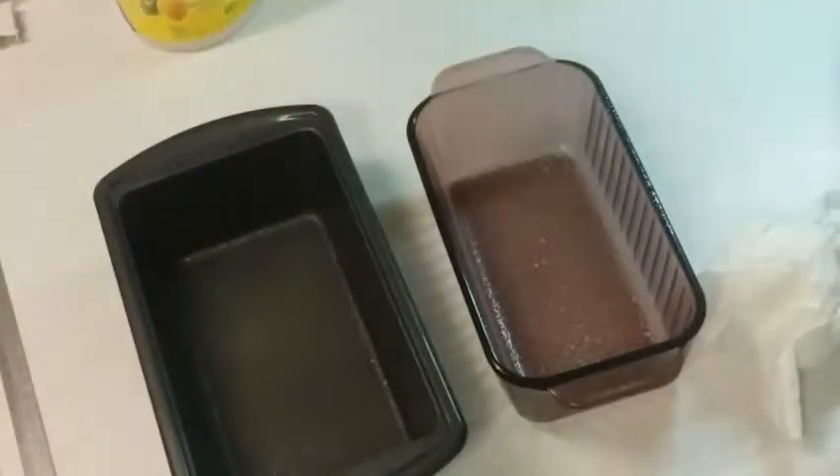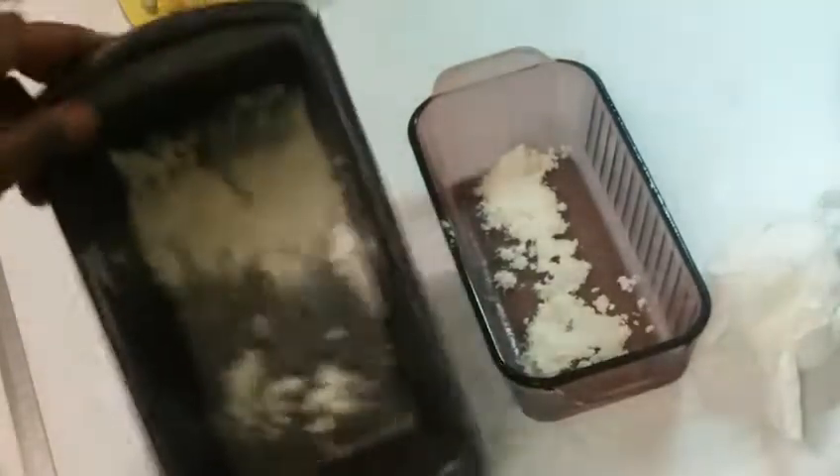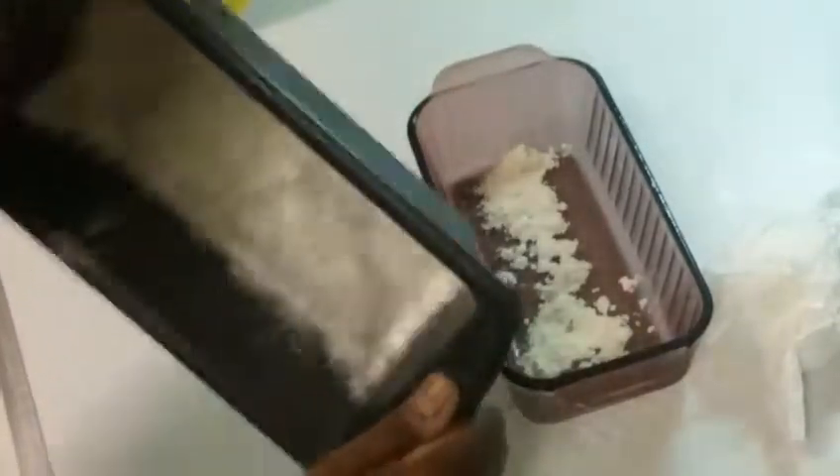We've got two loaf pans here. We're just going to take some cooking spray and spray them down, then add some flour to them to lightly flour them. We don't want the flour to accumulate, so we're just going to lightly flour them so that it kind of sticks to the inside. Then you take the excess and just toss it out — you don't want to keep that.